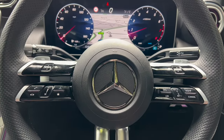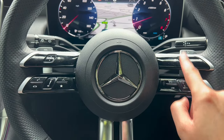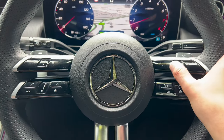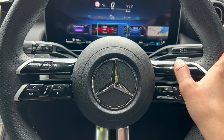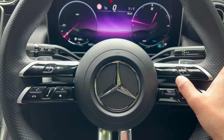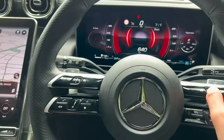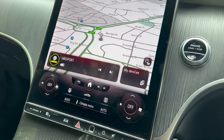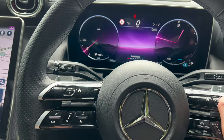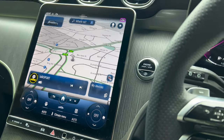Looking at the steering wheel itself, you've got touchpad controls. The right one controls the right screen and the left one controls the left screen. Clicking the home button takes you to the home screen where you can change the layout. If you select sport mode, it changes the theme of the car including a red finish on the infotainment screen. Changing to understated gives a more understated look.